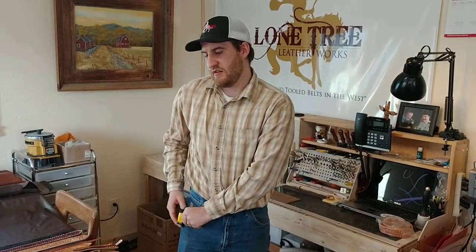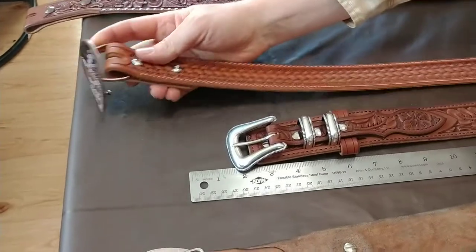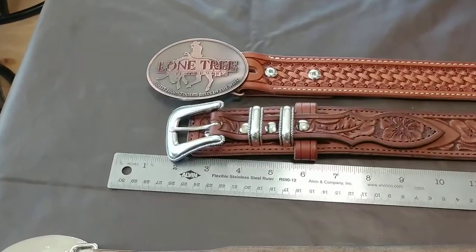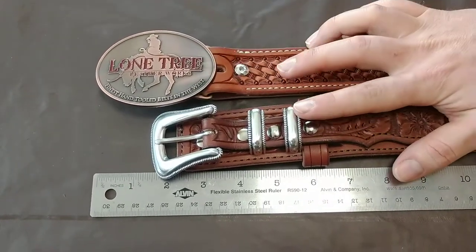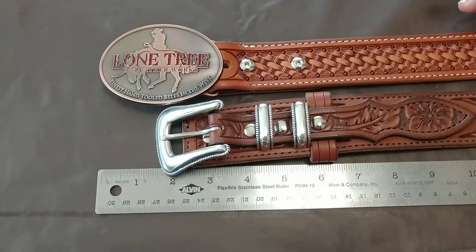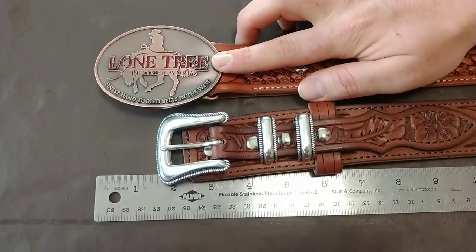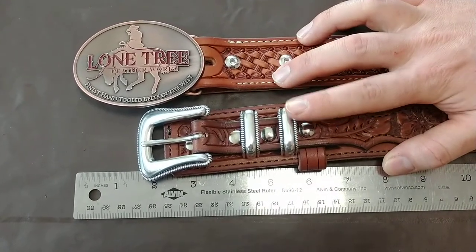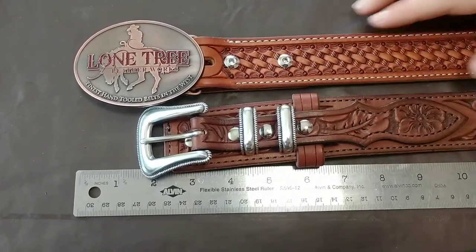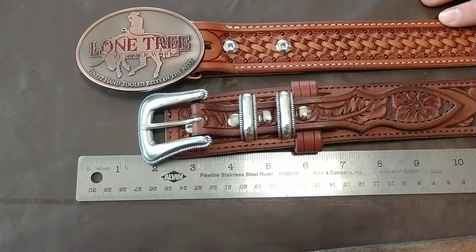The next thing to consider when ordering a custom belt is the buckle you'll be using. This is a trophy style buckle and this is a tongue style buckle — the difference between the two is about an inch and a half in length. So if you're currently using a trophy style buckle but want a tongue style on your new custom belt, you'll need to add an inch and a half to the size you've determined, and vice versa.